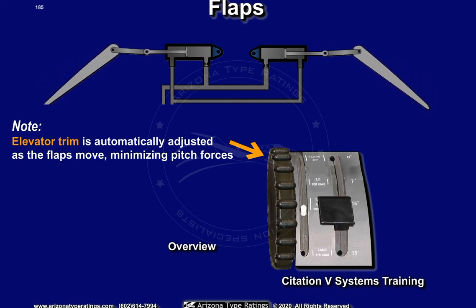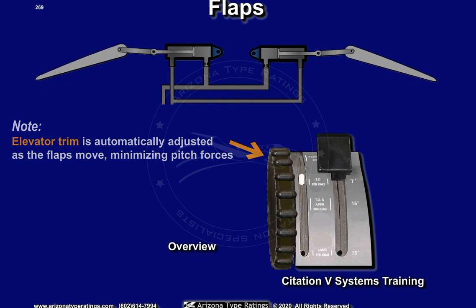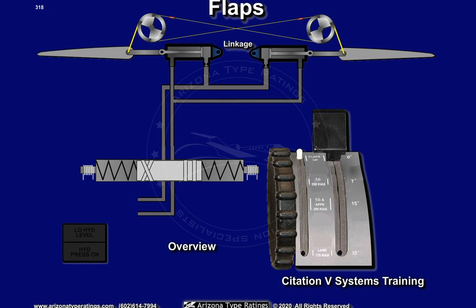Flaps will stop at any intermediate position selected. However, no data exists for these intermediate positions. A mechanical interconnect system is installed to prevent a split-flap scenario. The flaps should move uniformly, or not at all.